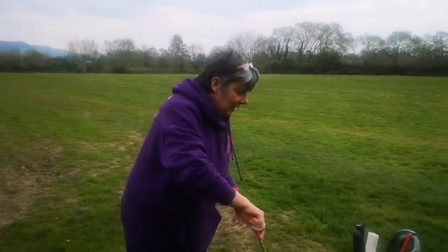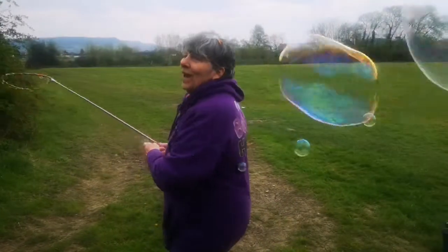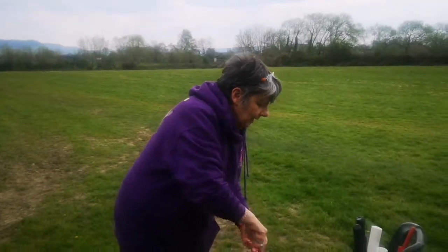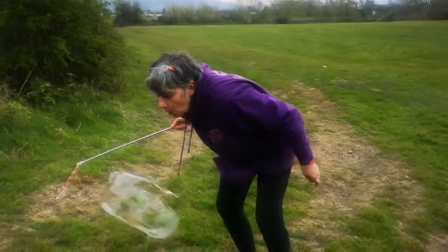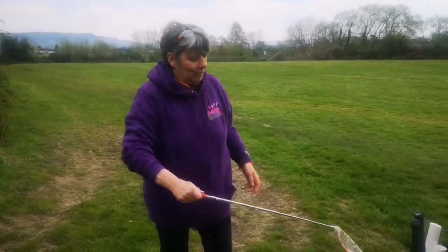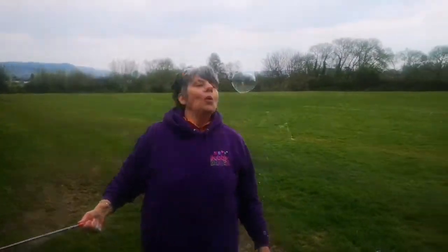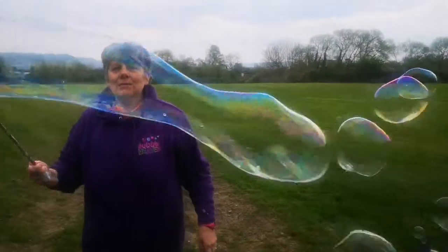You can see if you can make a doughnut shape and join yourself back together at the beginning. One lovely thing you can do with this is blow bubbles in pairs — one person making the bubbles and everyone else gets a chance to blow bubbles inside bubbles.